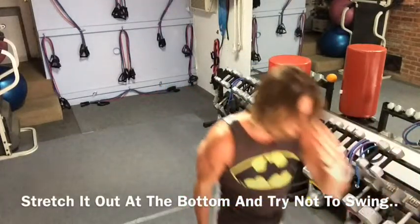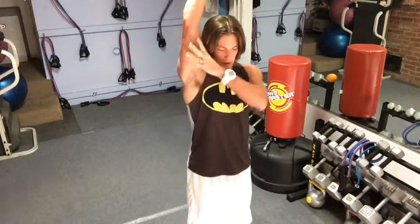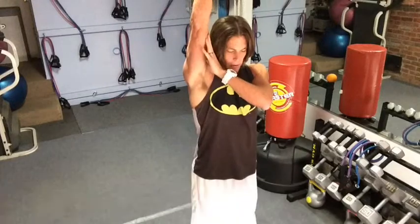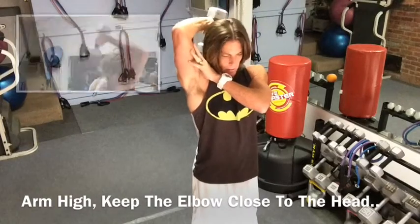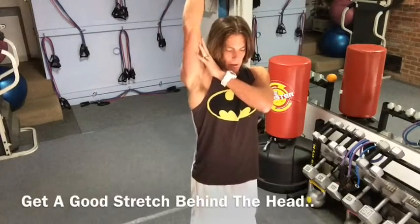Then I would take a break from biceps and go right into triceps — this is a tricep extension. You start with the arm straight up top. Keep that elbow close to the head and you come back behind and you get a nice stretch of the triceps and push it up on top. All the way down with the stretch and bring it up just like that.